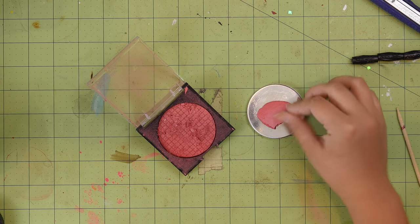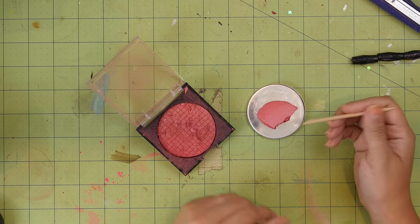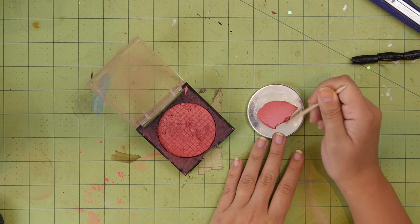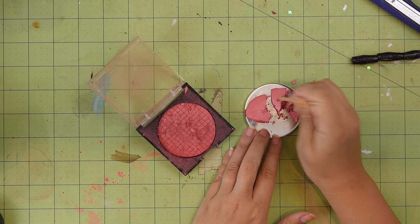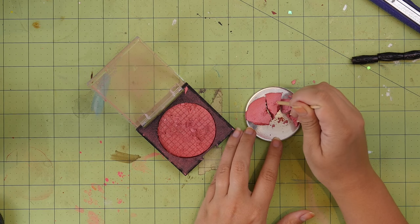I originally wanted to make this compact because I have this blush that I used in a previous project — you may remember the DIY Rose Petal Blush. But it's all broken, so I wanted something cute to repot it into.